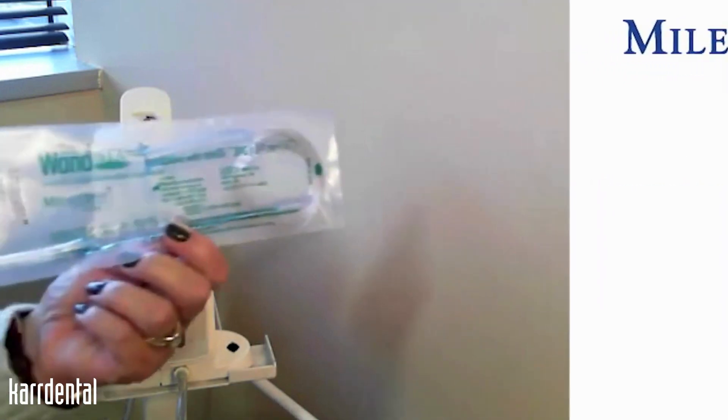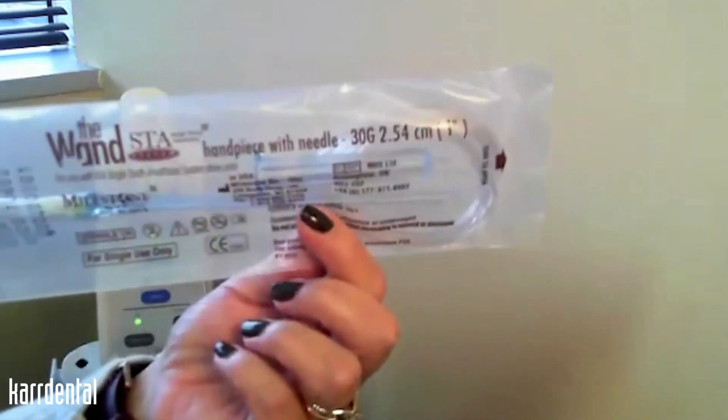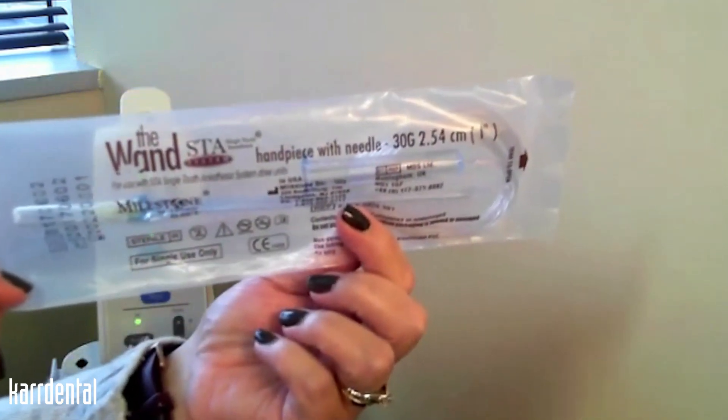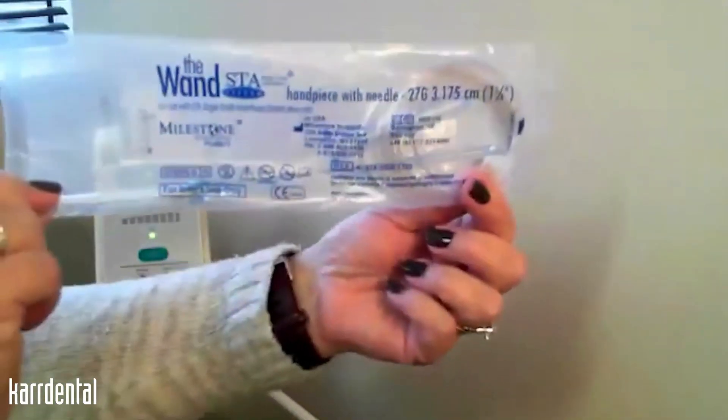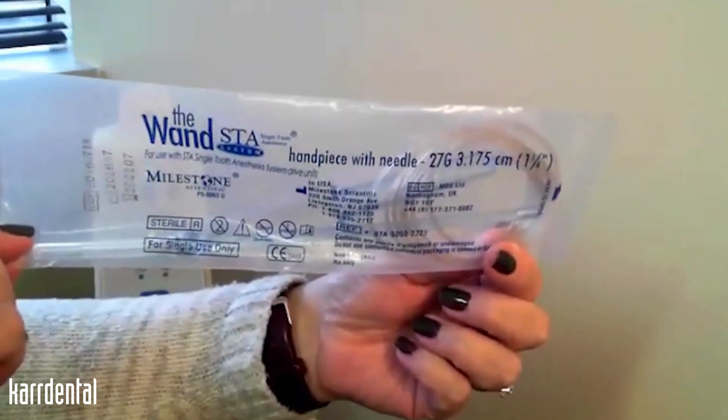We have a 30 gauge half inch, which is our shortest needle that you will use with your single tooth injection and anything on the palate. We have a 30 gauge one inch handpiece for infiltration injection, and our longest needle length is the 27 gauge one and a quarter used for our IA block injection.